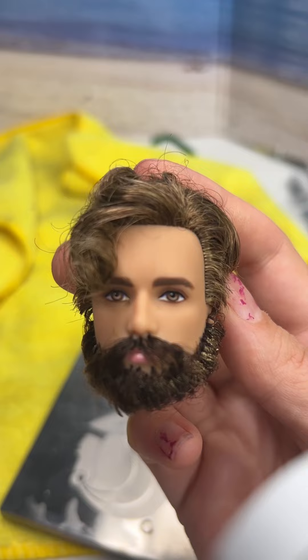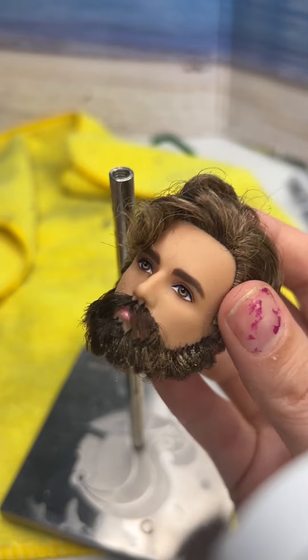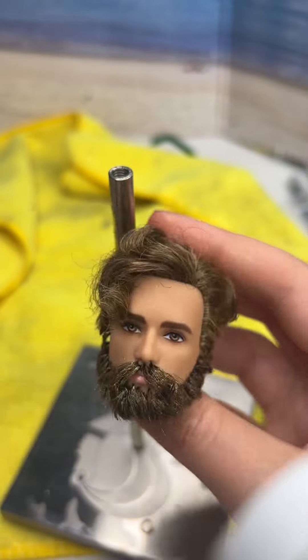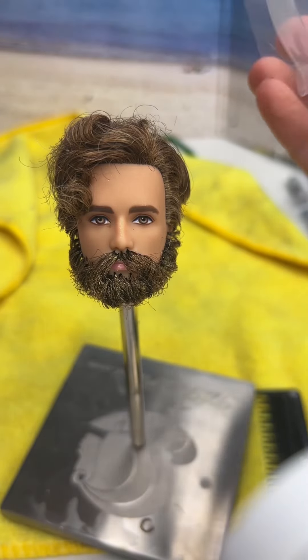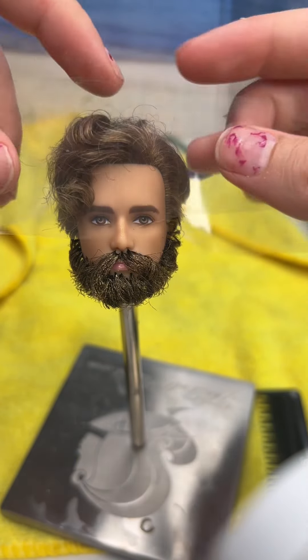Oh my goodness, isn't that crazy? It kind of works! Not even sure if this can even count as a tutorial — it's just me doing weird stuff. He is looking so fabulous. That's probably not the adjective my husband would prefer me to use when describing him, but you know what? He's not here.